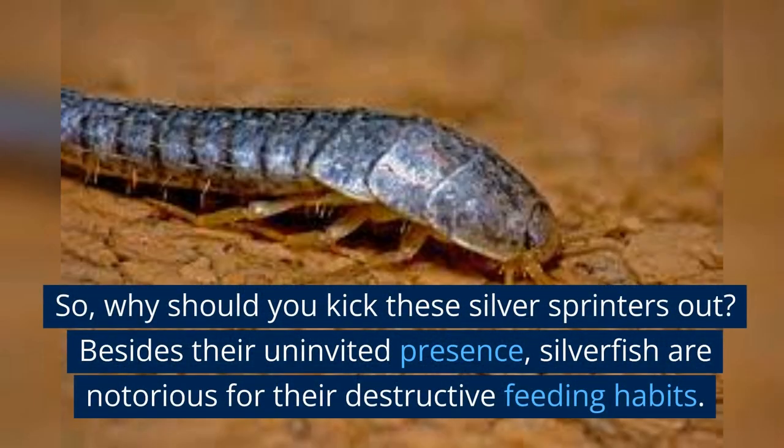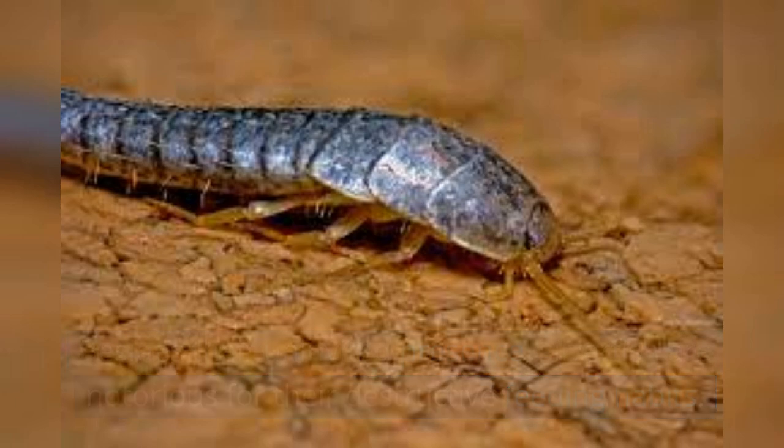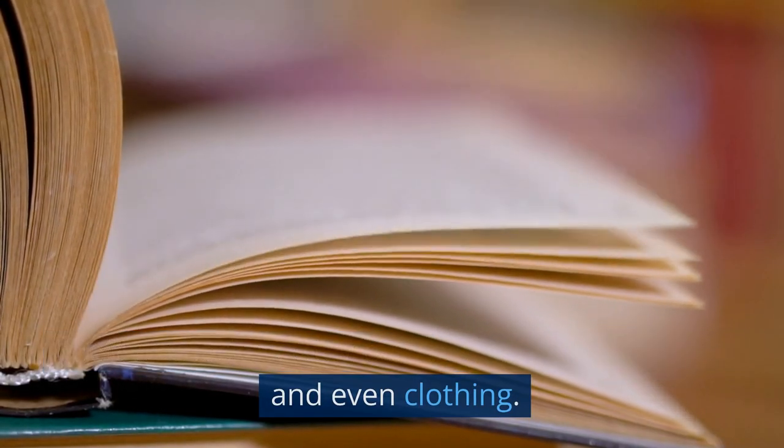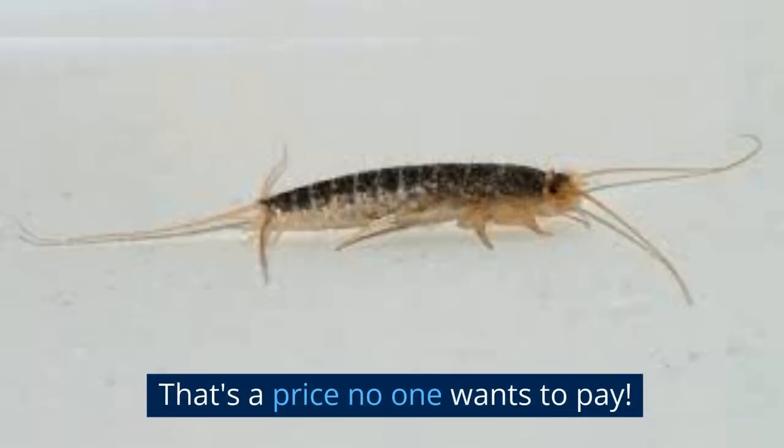So, why should you kick these silver sprinters out? Besides their uninvited presence, silverfish are notorious for their destructive feeding habits. If left unchecked, they can ruin books, wallpapers, and even clothing. That's a price no one wants to pay.